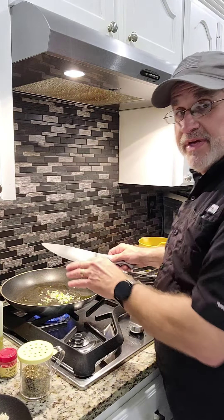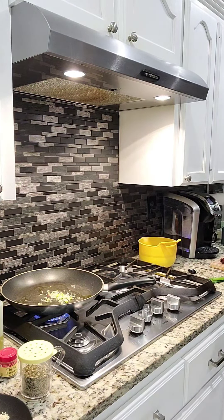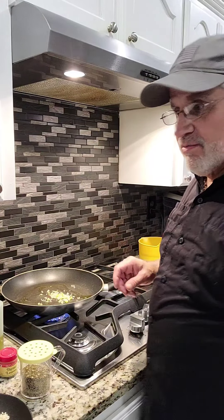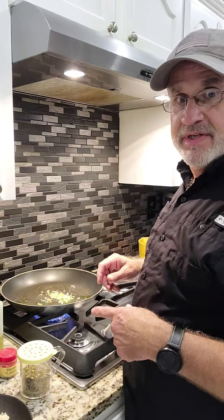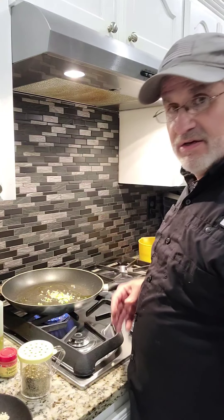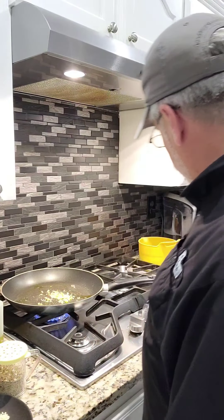If you want to kick up your string beans, this is the deal — this dish is so good. Like I mentioned in an earlier video, my son brought this recipe home from one of his friend's dads who cooks it. He told me, 'Dad, you've got to cook this — it's amazing.' So just a little bit of seasoning in there.